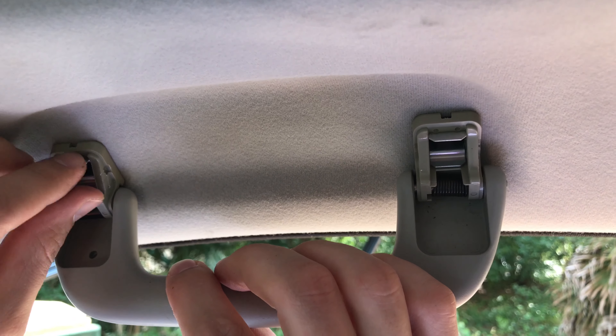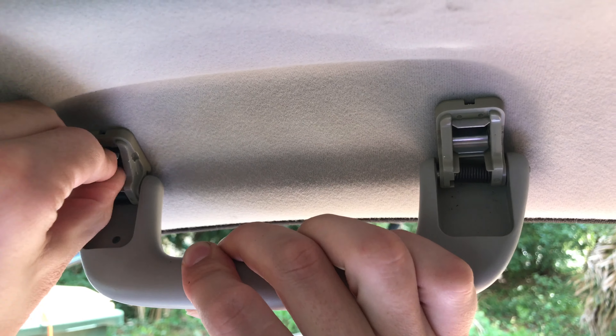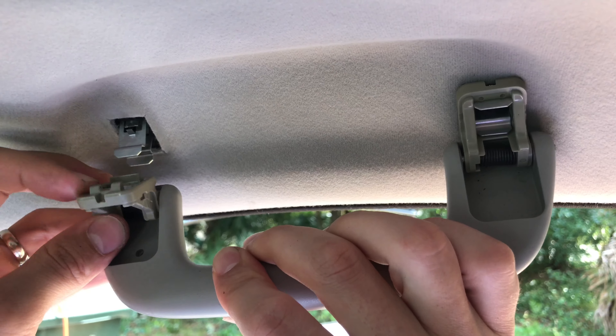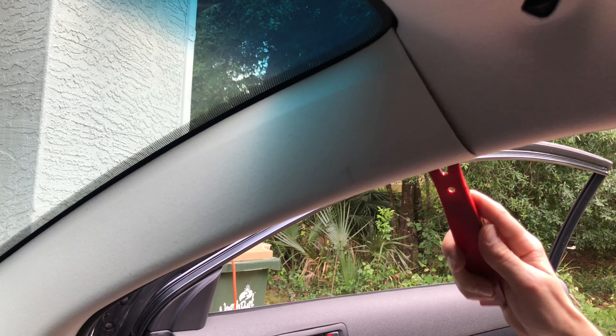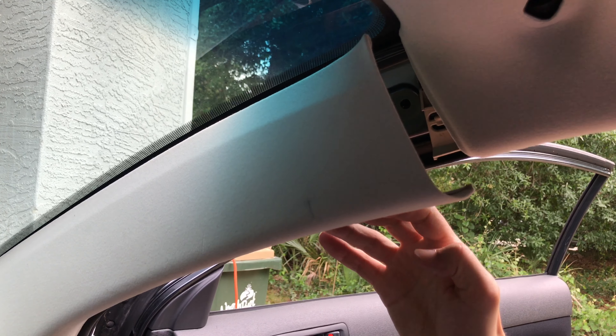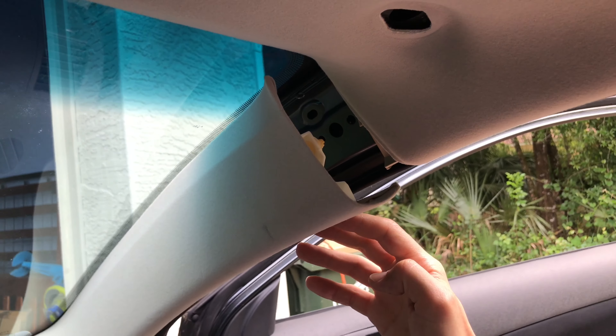After removing both plastic covers, depress the two metal retaining clips and then detach the grab handle. Next we're going to detach the front pillar cover — just the top part. We don't have to take out the whole thing.